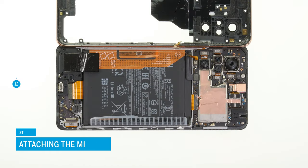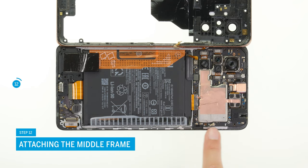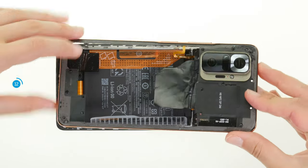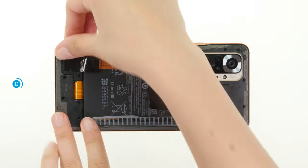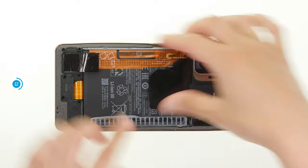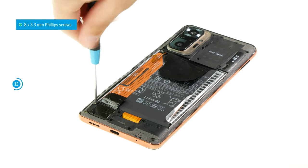If everything is in order, you can reattach the middle frame. Check in advance whether the camera modules and the antenna cable are correctly seated in their guides — otherwise the middle frame may protrude in places. Position the middle frame on the screen unit and press it firmly all around; you should hear and feel it click into place. If it sits evenly everywhere, you can fix it with the 17 Phillips screws.